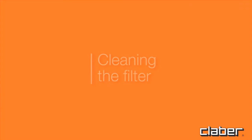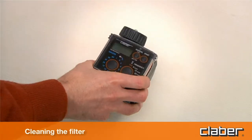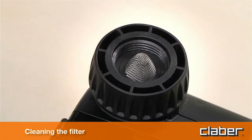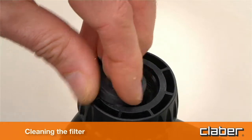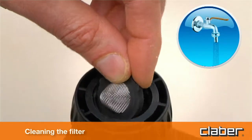Cleaning the filter. The timer is protected by a wire mesh filter that ensures long-lasting and trouble-free operation. The filter should be inspected periodically and washed at the beginning of every season. Simply remove the filter from the connector and rinse clean under running water.